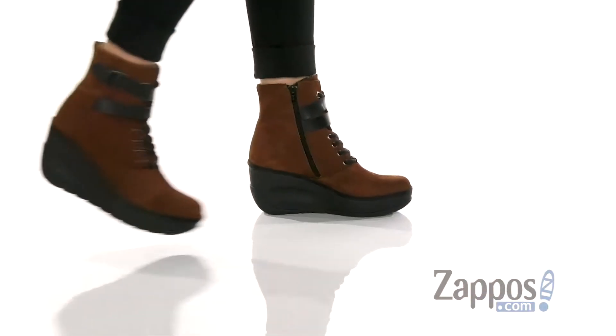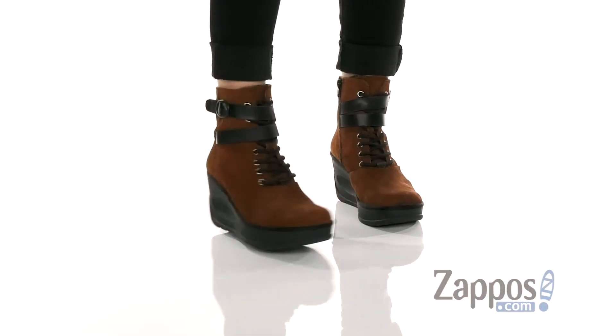Hey guys, Rika here from Zappos, and I have Jabby 070 Fly by Fly London. Okay, take a look at these boots.